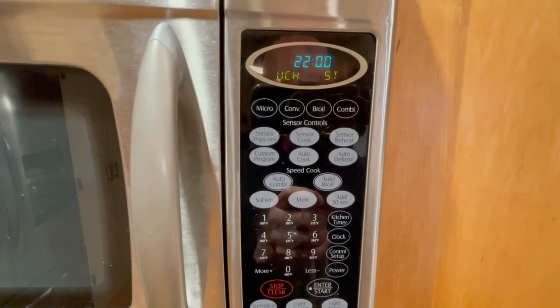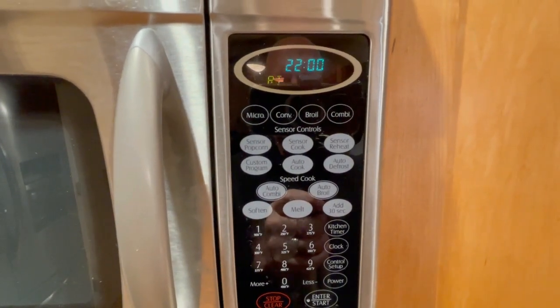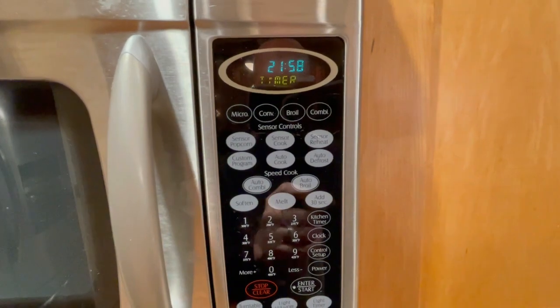It says bake for approximately 17 to 22 minutes or until cheese is golden brown. I'm going to set the timer for 22 minutes, but I'll probably check it around 19 or 20 minutes. And away we go.